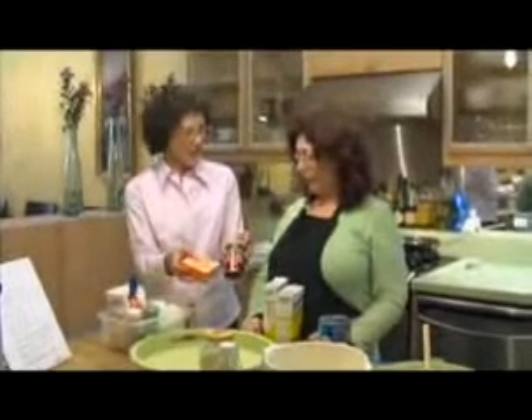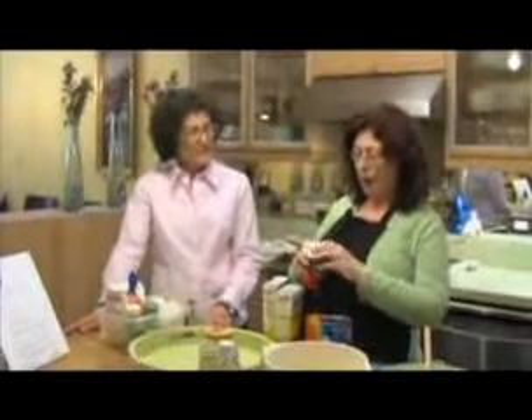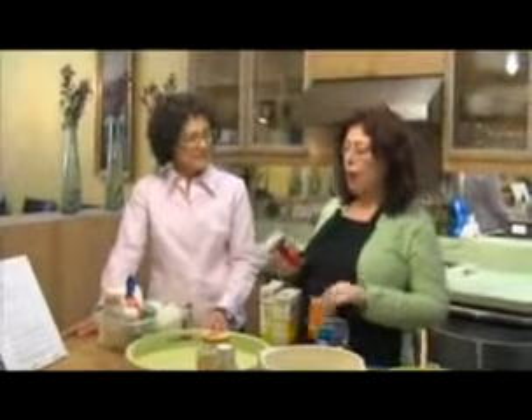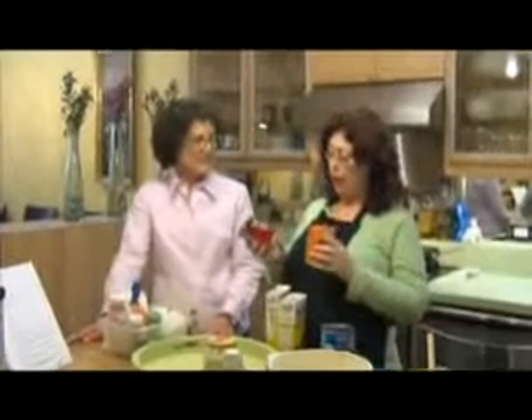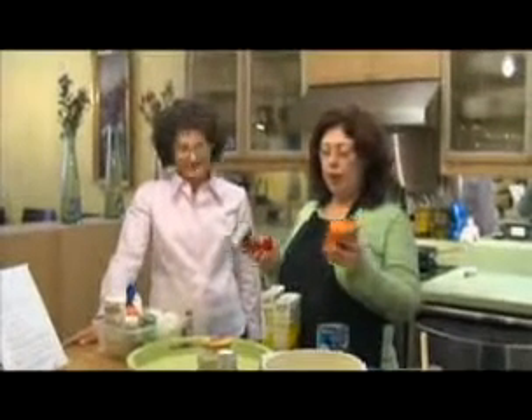And what about labeling these other things — the baking soda and the baking powder? You could mark these with a handwritten label, or you could put a big key on top of the container for baking powder. Some people will be able to differentiate by shape: this one is a circle for the powder and a square for the soda.